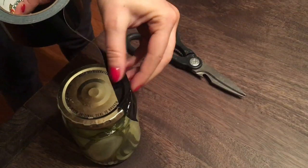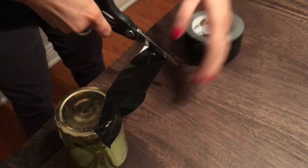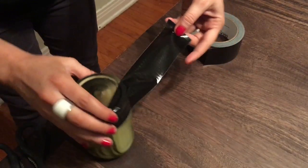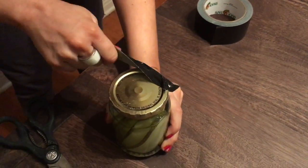Step 1: stick some duct tape around the lid of the jar. Step 2: using the duct tape, create a tail, which could be referred to as a duct tail — woo-hoo! Step 3: using the leverage the duct tail now gives you, open that jar and... fuck.